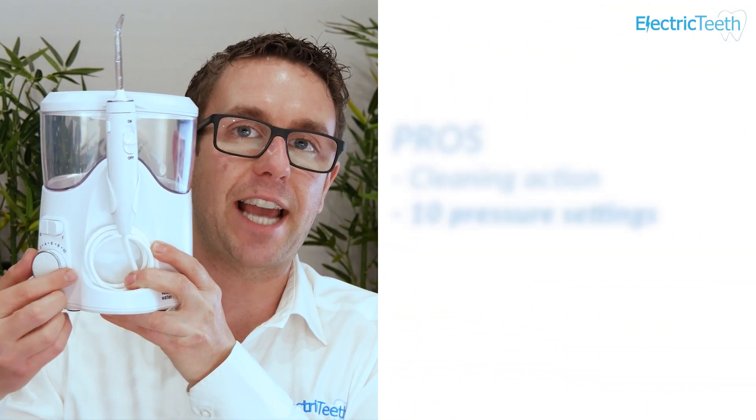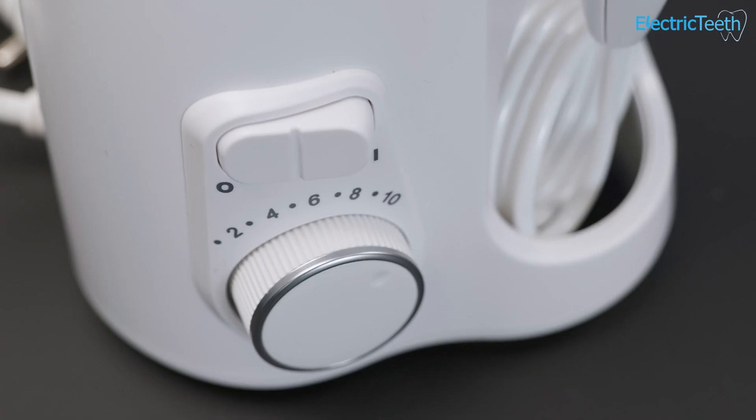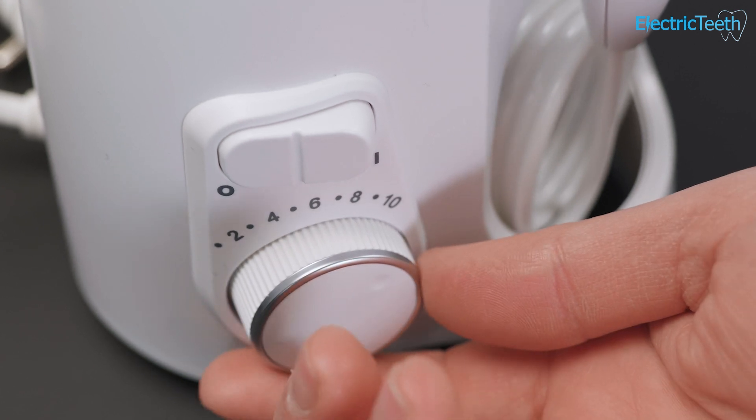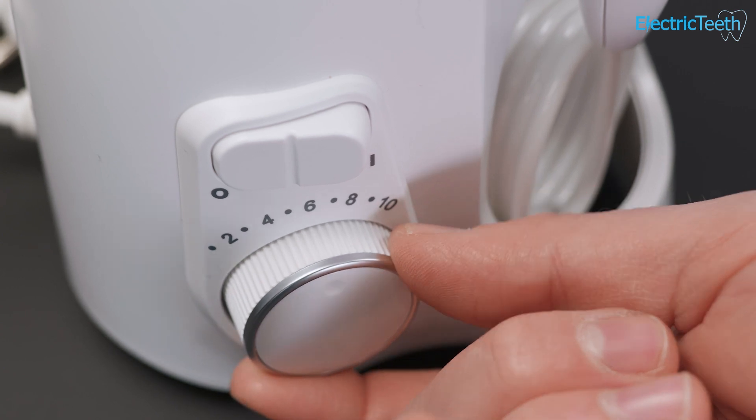Another pro has to be the 10 different pressure settings. Via this rotating dial on the front of the unit you can change between 10 different settings which range from 10 psi all the way up to 100 psi — setting 10 is the most powerful. Most people are probably going to want something between five to eight. I typically settle around seven or eight, so that's about 70 to 80 psi, which is more than enough to flush out all of the debris between your teeth and give a good cleanse.